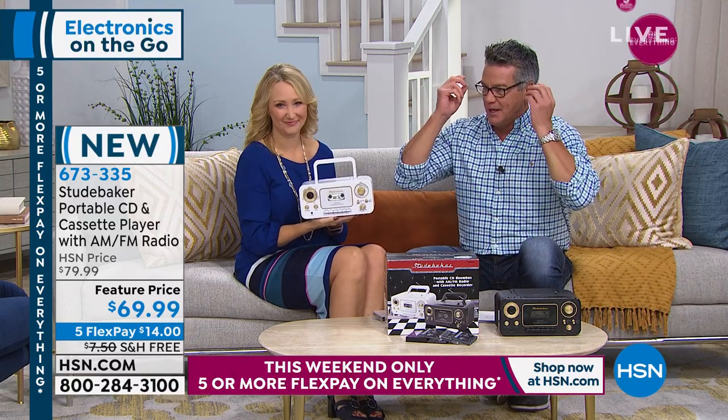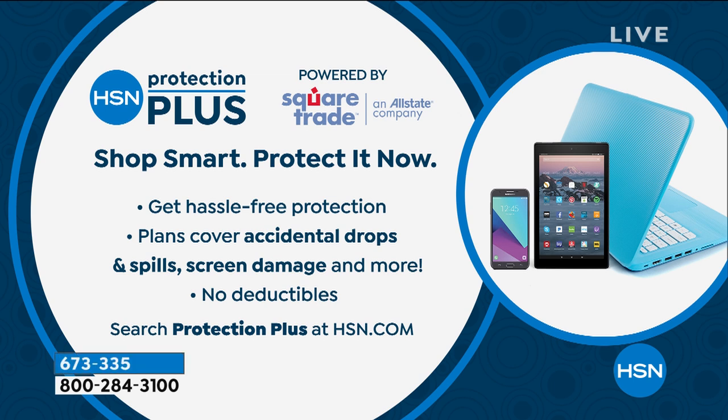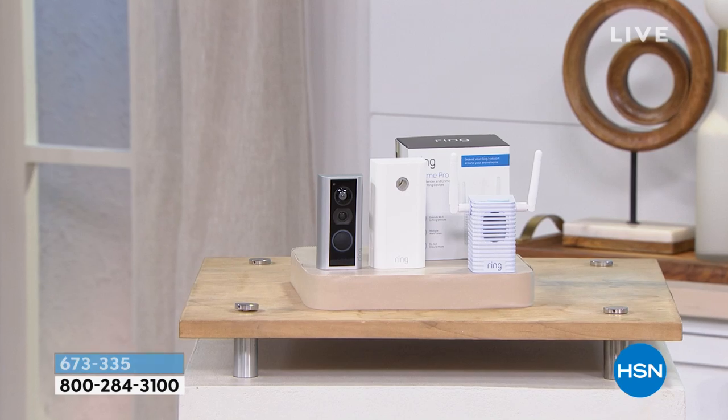Coming up in a bit — we've got the IdeaPlay bone conduction headphones. If you wear a hearing aid, how are you going to put things in your ear to listen to music? But even if you don't, you want to listen to music in a way that still gives you awareness. We have that coming up in just a bit. Everything we offer you comes with a great warranty, but a lot of people want a little bit more protection — that's what Protection Plus is all about. Shop smart, protect it now. It's great just in case you accidentally drop stuff. A lot of warranties don't include that accidental coverage. If you want it, you can check it out on hsn.com.